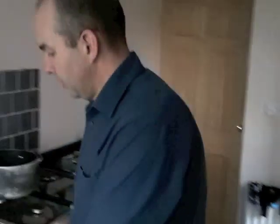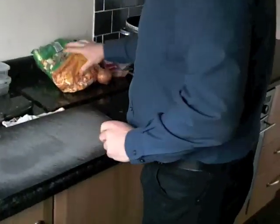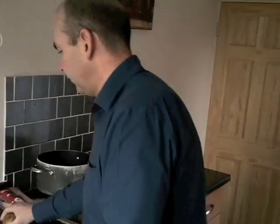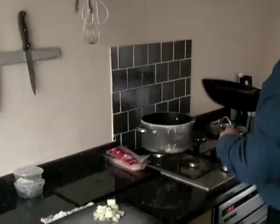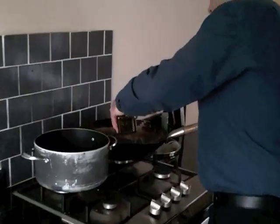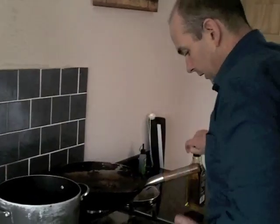A technique I use is putting a damp dish cloth under the chopping board so it doesn't slide. And this is half-cheated — I've got bags of already chopped veg. Stress management: why waste time chopping stuff that you don't have to? I will chop the chorizo and the bacon though.